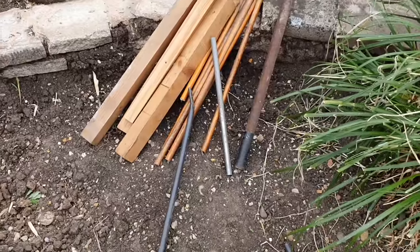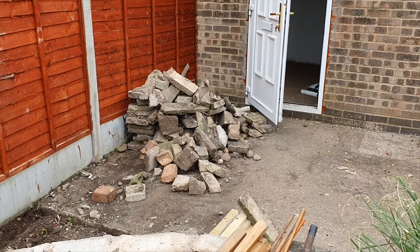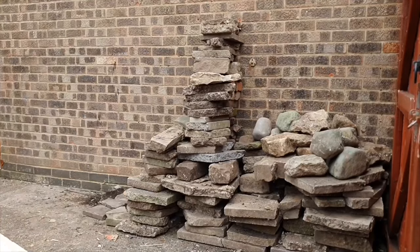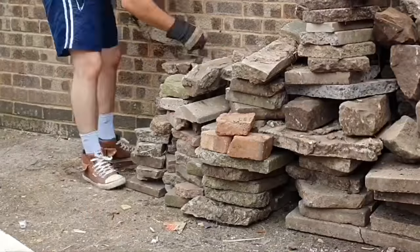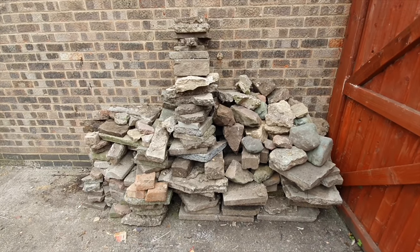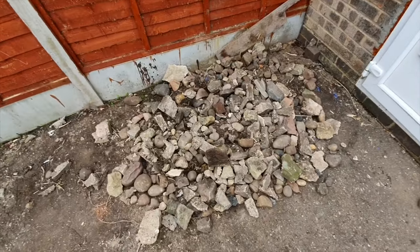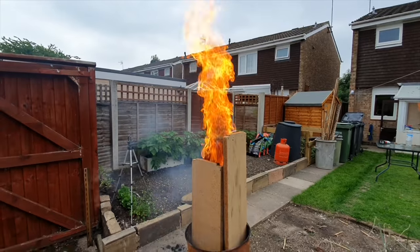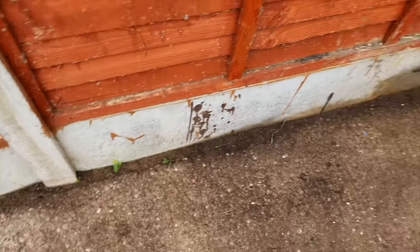I'll be honest, I've been stalling massively. Moving this pile — I just don't want to do it. It's absolutely knackering. I think that is about as reasonably big as I can get the pile. The rest is all just small stones and rubble, so I think that's just going to have to stay as a pile. I'll sweep it over into this corner here so I can get access to this concrete slab underneath.